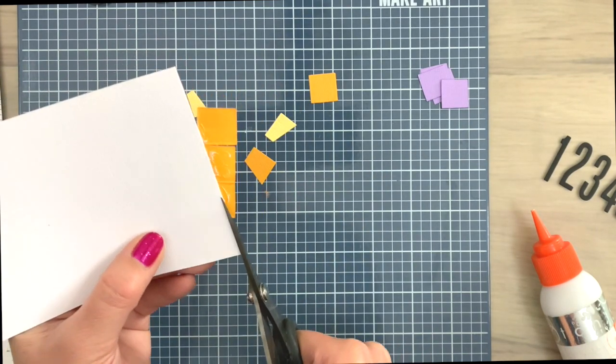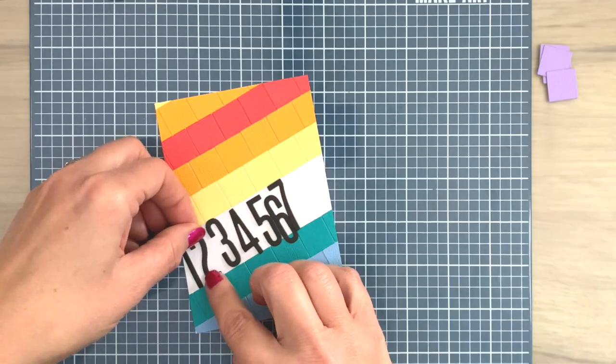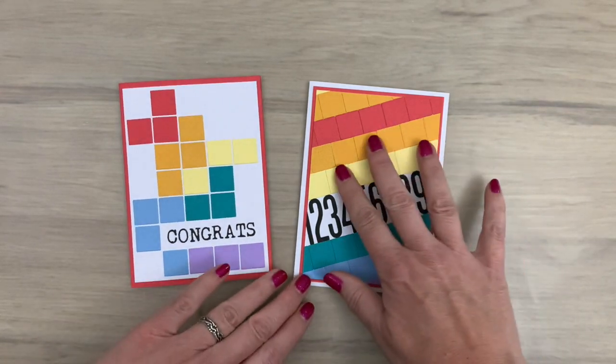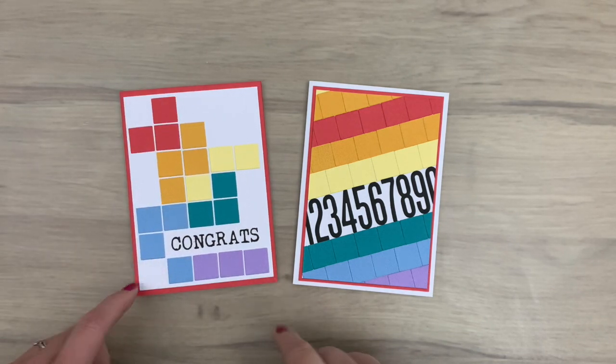I cut off the bits that are sticking out and now I'm going to add a bunch of numbers. I cut them in black because it lifts the rest of the colors, but you can pick any color you like, and they fit right in and then I glue them in place. Here's the finished card. I added it to a red base and a white note card, and another card with the tiny squares with space in between for a different look.